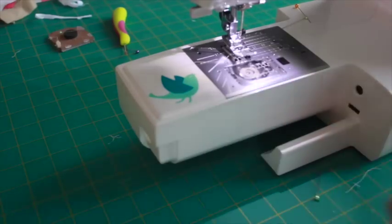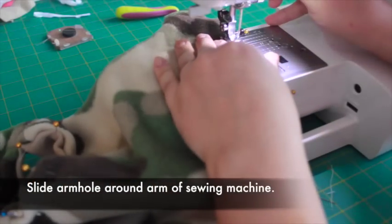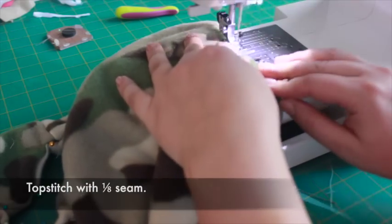Slide the armhole of the vest onto the arm of your sewing machine. Top stitch close to the edge of the fabric with a 1/8 inch seam.